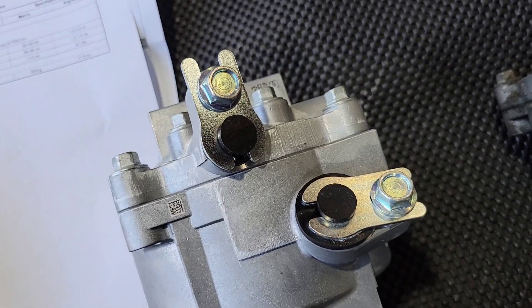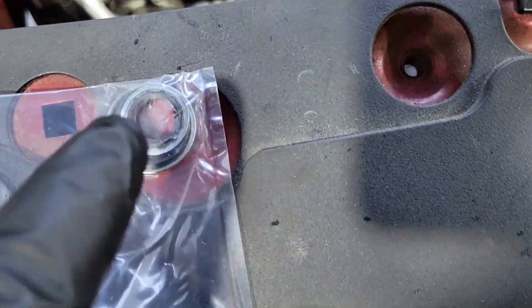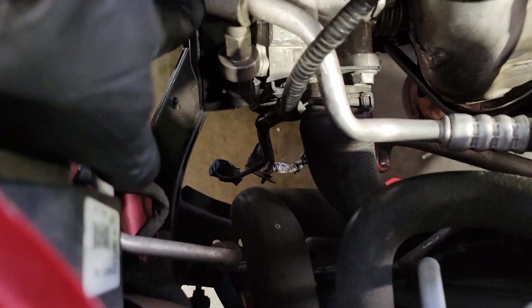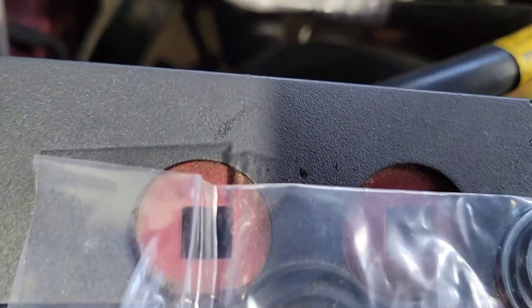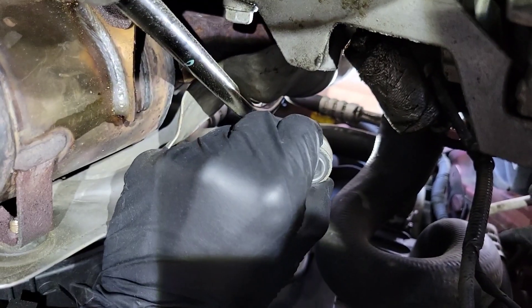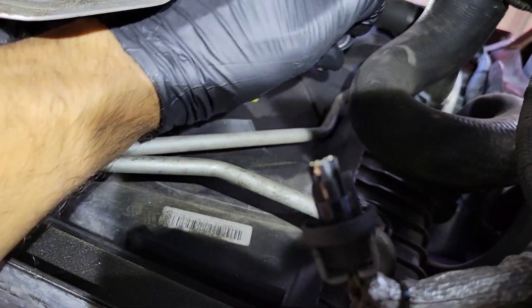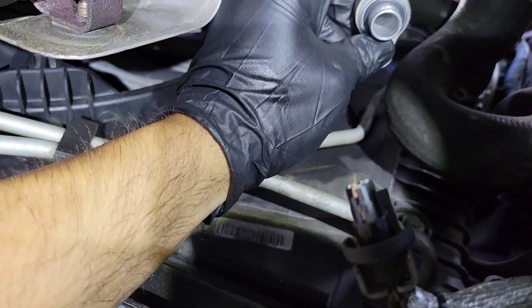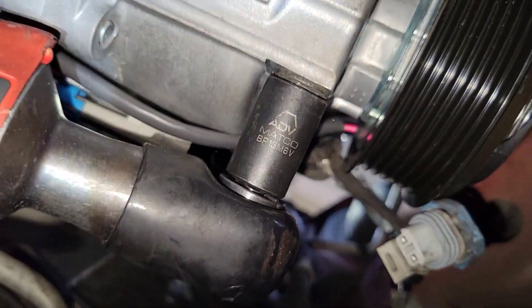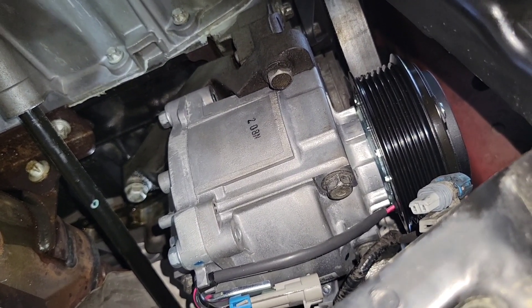Let's go ahead and install the compressor. Before I install it, I'm going to put these seals on — the smaller one goes on this one and the bigger one will be for the one that's hanging down there. The new compressor has been installed — just put those 13 millimeter bolts in and tighten them down.